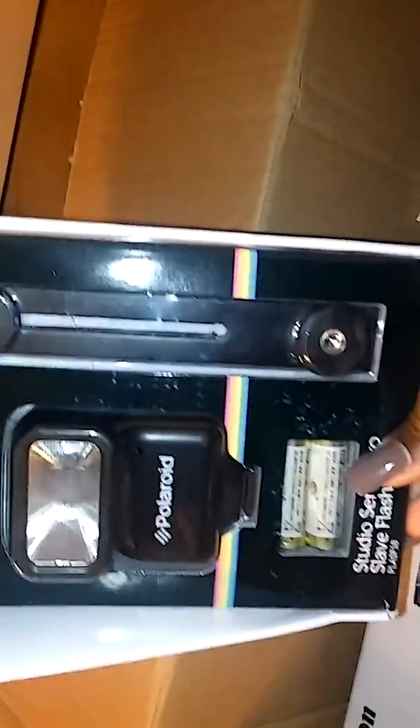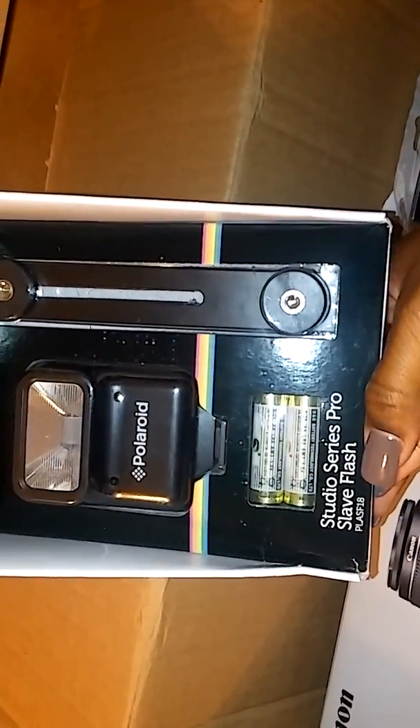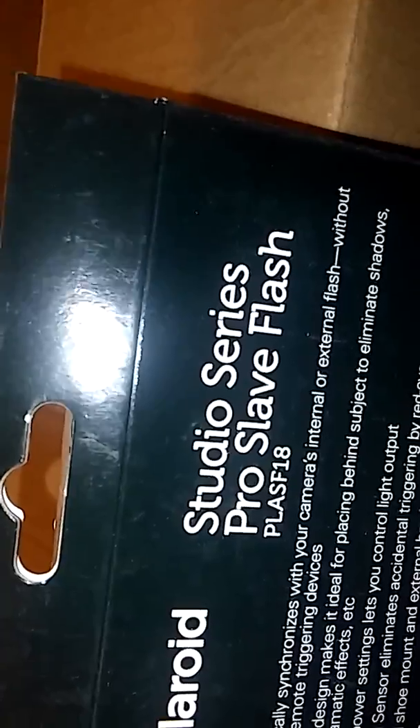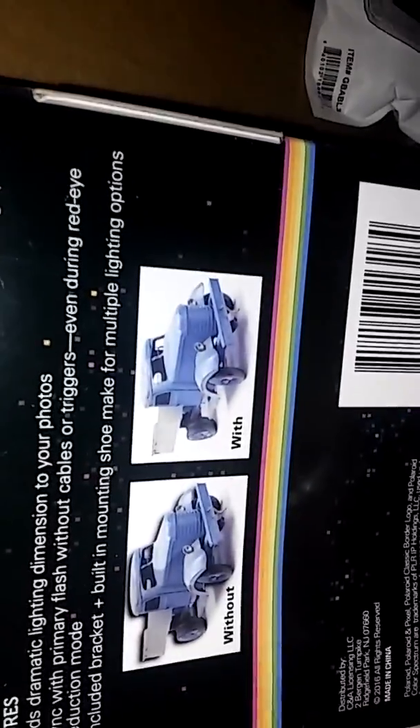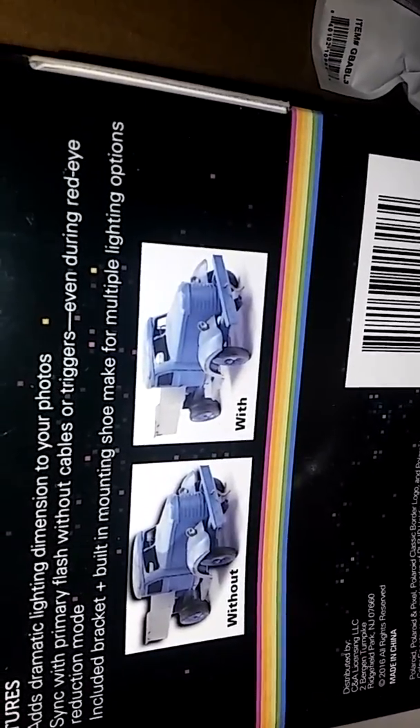Item number two is the flash. This is from Polaroid and it says 'Studio Series Pro Slave Flash.' I'm not trying to save it, I'm trying to use it. It says PLASF-18. Without it it looks kind of plain, but with it — yeah, all right. That's item number two.